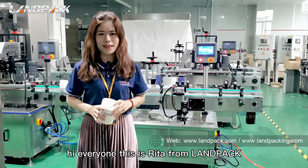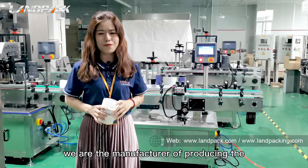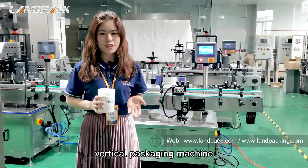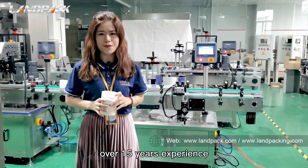Hi everyone, this is Rita from LAMPAC, the marketing representative. We are the manufacturer producing the filling machine line, vertical packaging machine and flow packaging machine with over 15 years of experience.